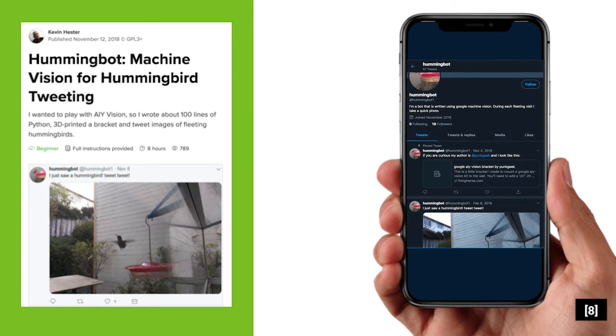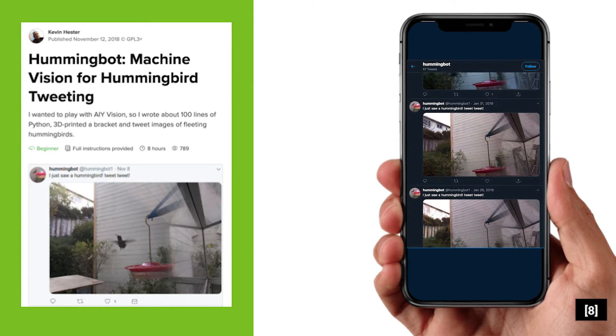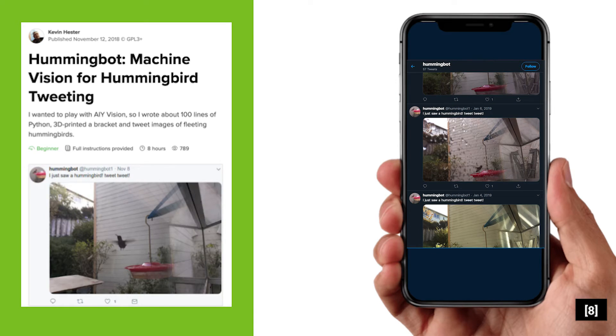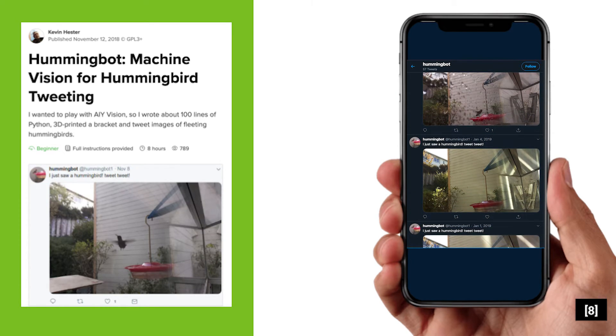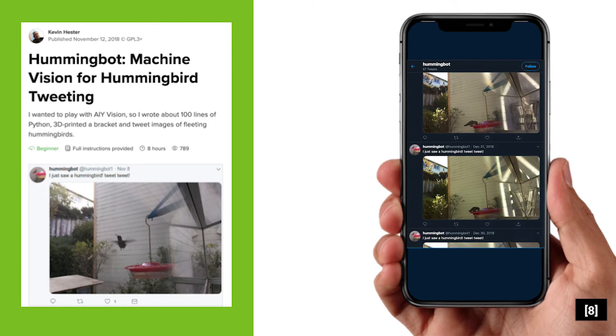If you're interested, you can check out this project by Kevin Hester on Hackster.io. They train their AIY Vision Kit to recognize hummingbirds. When the camera sees a hummingbird, it snaps a picture and then posts it to the Twitter account hummingbot1, all without human intervention.